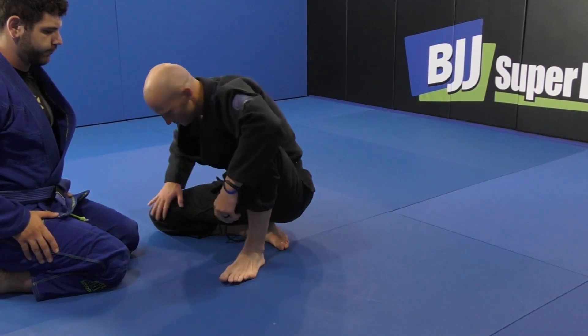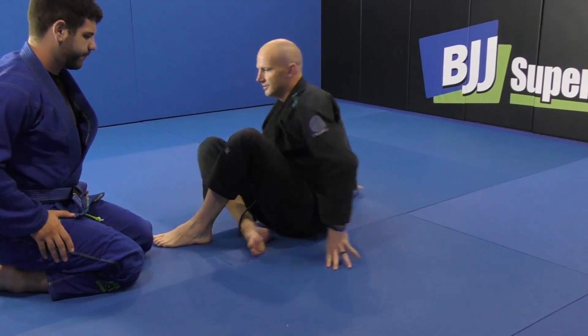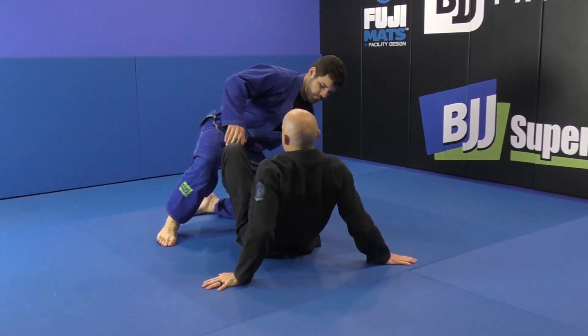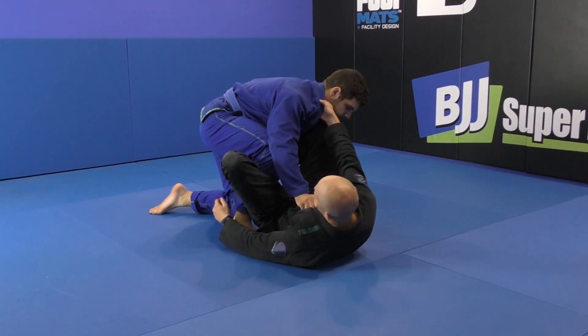It goes here, like using this as a pillow for his head, and I can rock back. So pay attention when I do it this time — the positioning of my leg. A lot of people will get there and then they try to rock back and they say it feels uncomfortable. It's because their leg is bent the wrong way — it's not underneath the head.